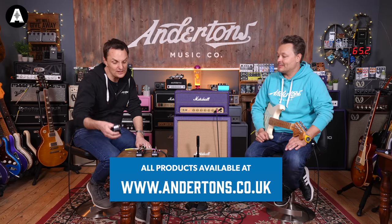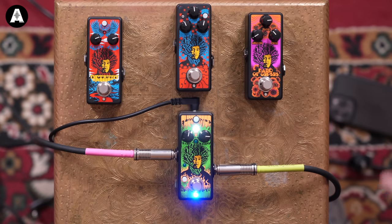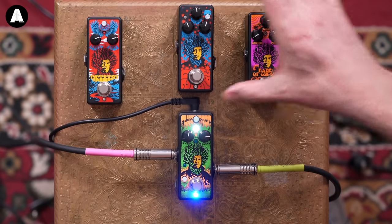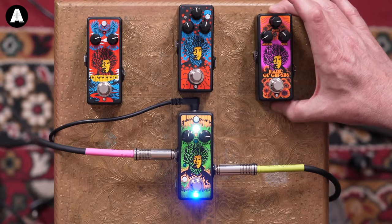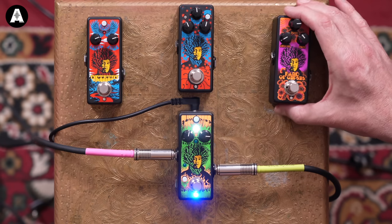Four pedals in the range, same four as always. We've got a Fuzz Face, which is what we started with. We've got an Octavio, we've got a UniVibe, and we've got the Band of Gypsies, which is sort of a mystery pedal. People believe it's the Octavio without the octave circuit.